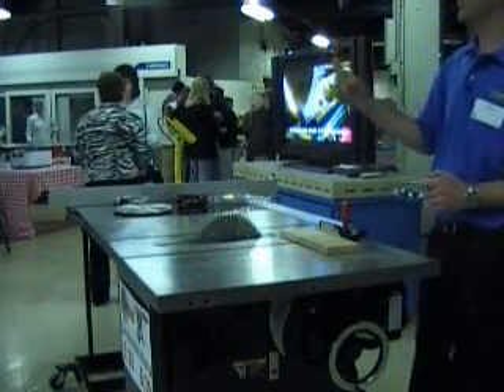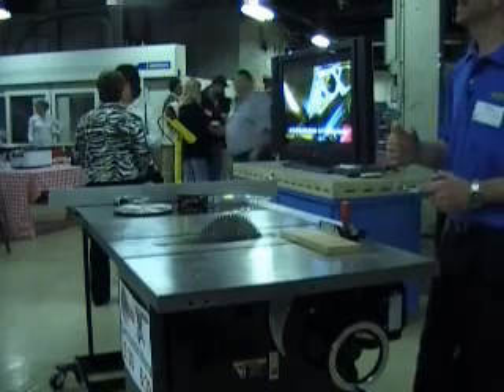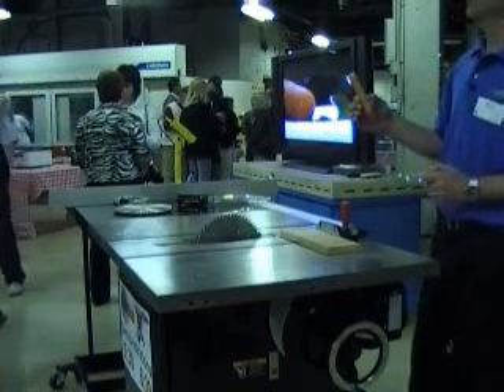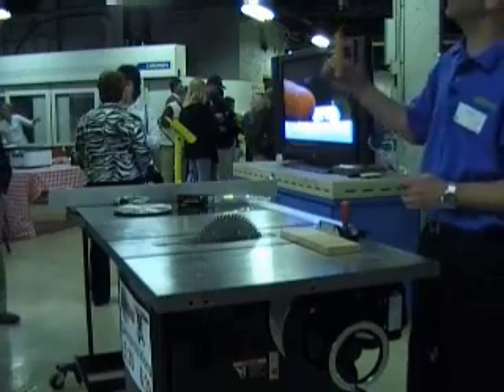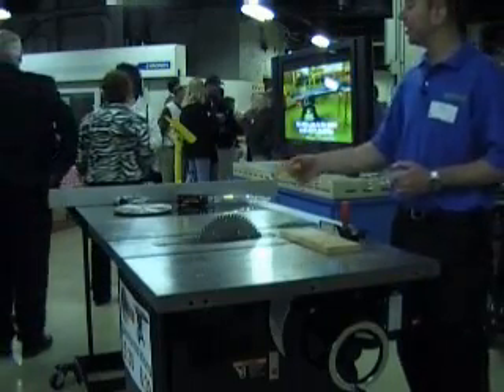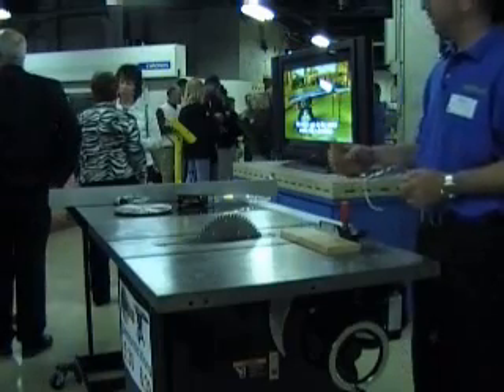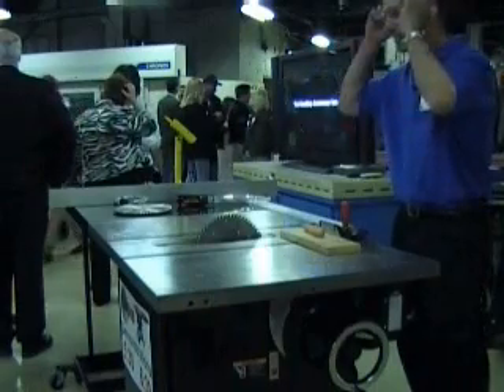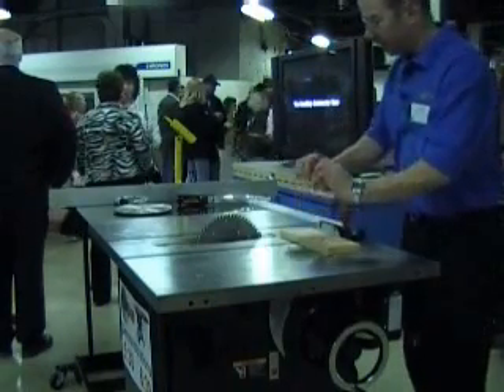Everybody's familiar with the hot dog saw, I think. Michael, come on over here and see this demonstration. We have the SawStop Table Saw here, if you're not familiar with it. The SawStop Table Saw is a remarkable piece of safety.